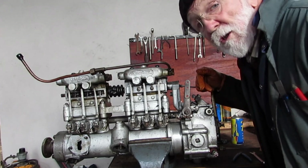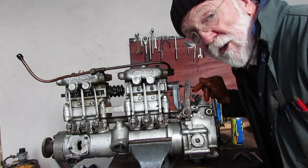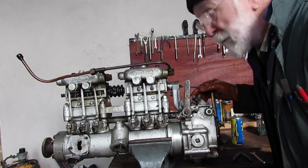Of course you're going to do all this on a running engine. This is just a bare pump that I've set up here, but it's pretty easy.